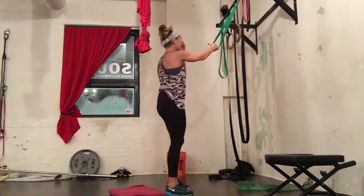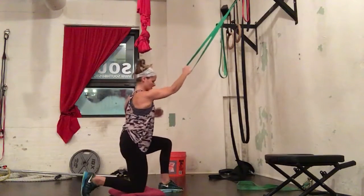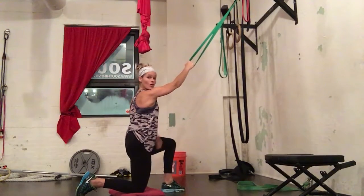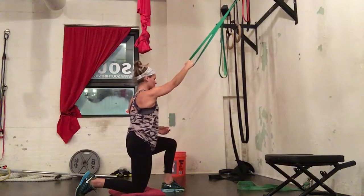I have my hand inside the band and I'm going to come down to the top kneeling position. If my right knee is down on the ground, then I am rowing with my right arm. Ribs over hips, right glute squeezed.